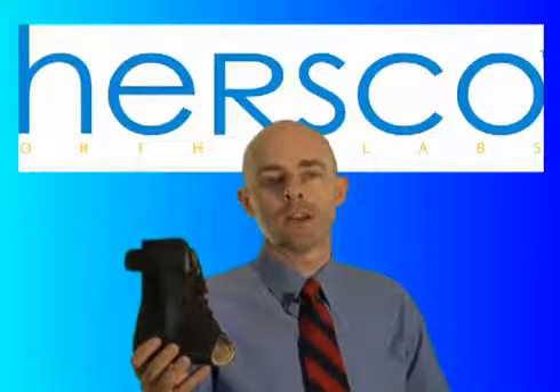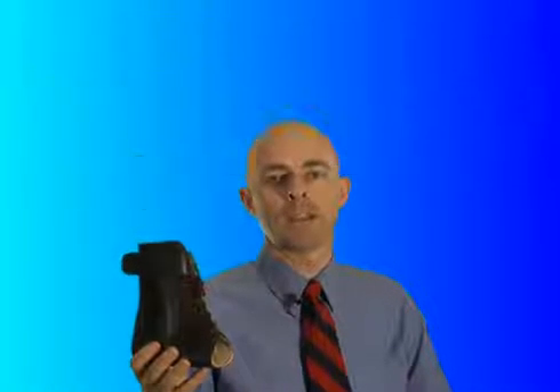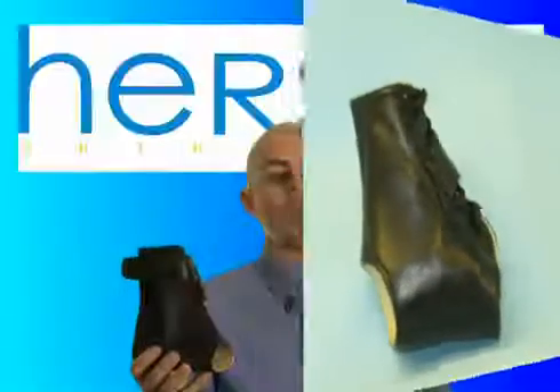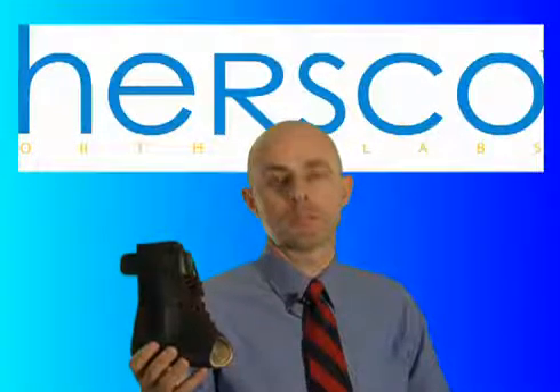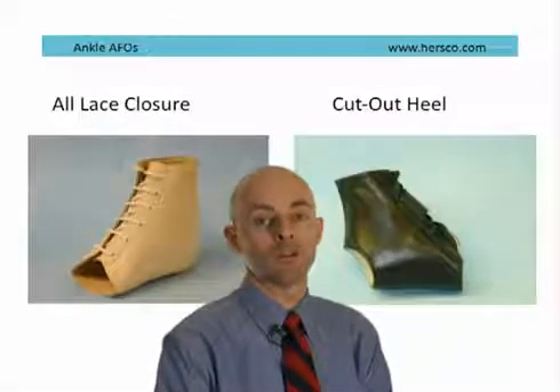A traditional ankle gauntlet, on the other hand, encompasses the entire foot and ankle complex and has a closure, usually consisting of laces or velcro. It offers more control and it's used for the same indications as the Ritchie brace, but is often better for patients who are heavier or who have a more serious version of the disease. Patient-specific considerations will determine the choice of closure — you can have lace, velcro or some combination of both.